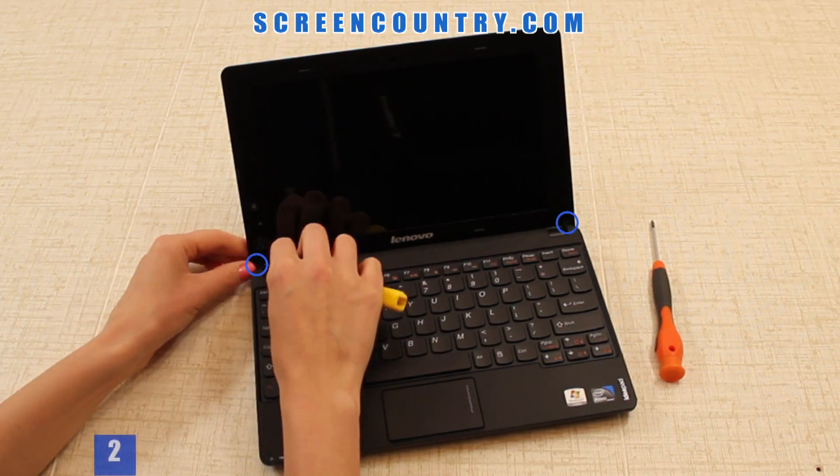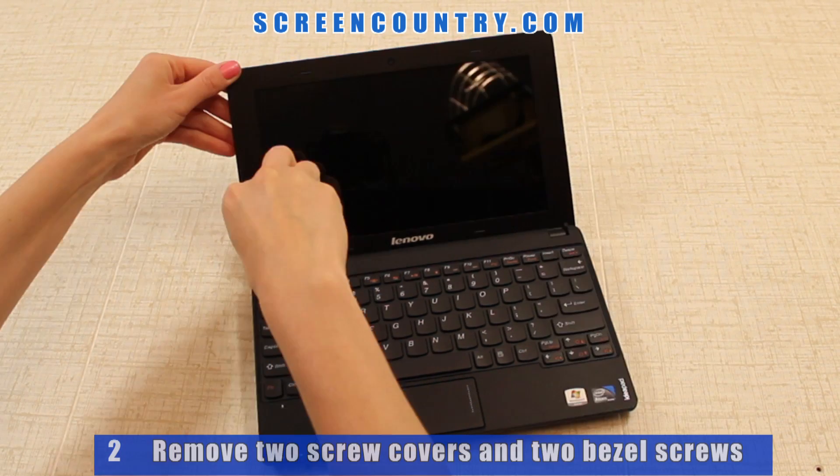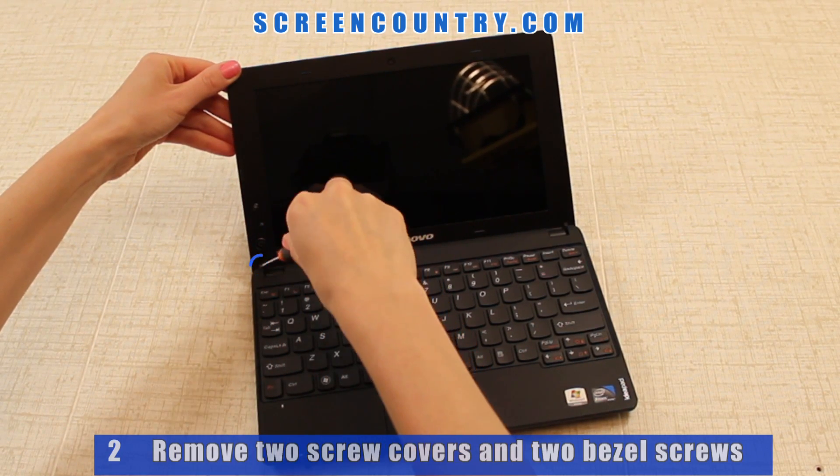Next, remove two rubber screw covers on the bottom, and then remove two bezel screws located under the covers.